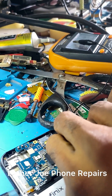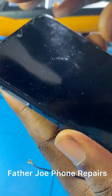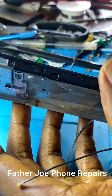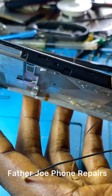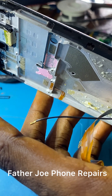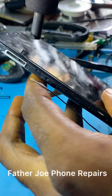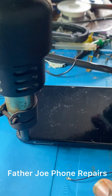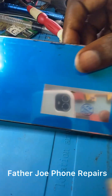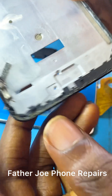Now let me disconnect. The next thing is to remove the screen to check if there is anything that could be causing the issue — I will check the lines to see if anything is shorting. If you have any questions, feel free to ask me.